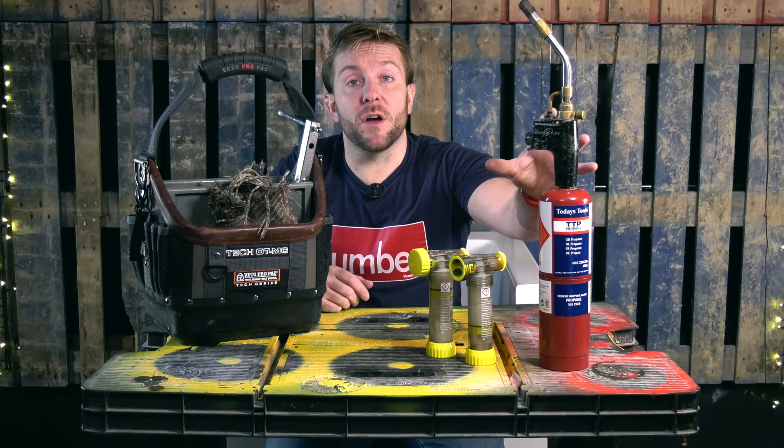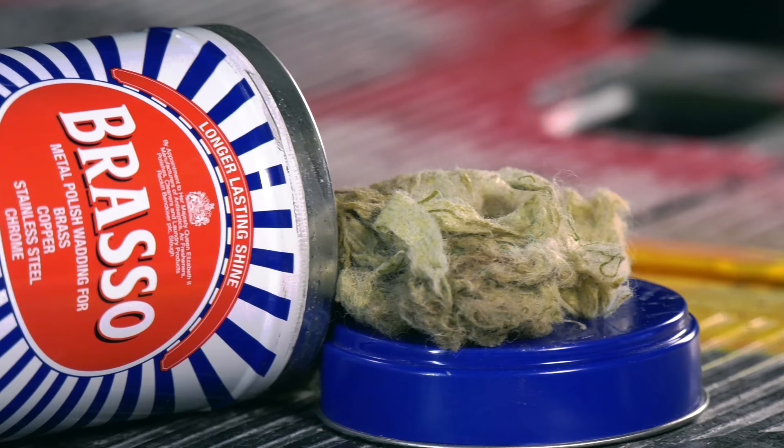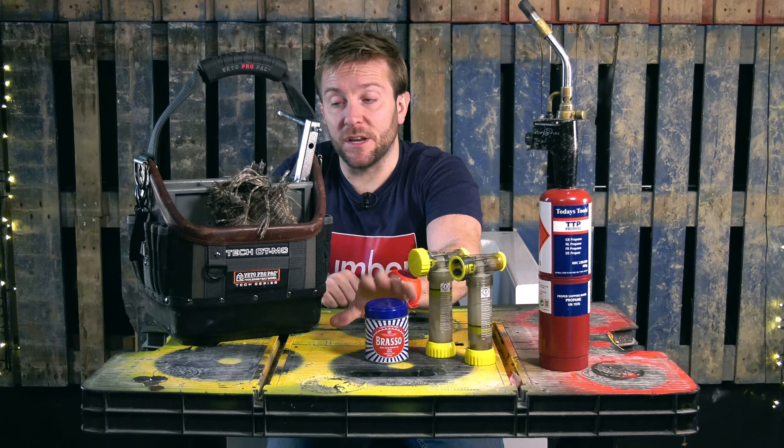Little secret here: Brasso. I always have Brasso in my box. This makes the difference between a standard plumber and someone who just wants everything to look absolutely perfect. Brasso's great — you can get it everywhere, but I have left it on the shop as well.